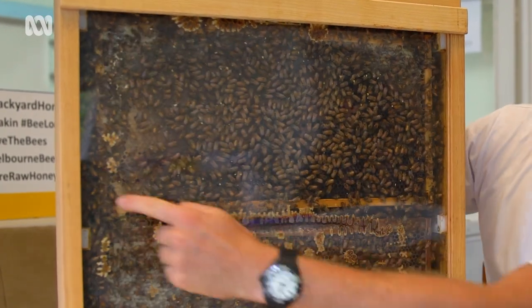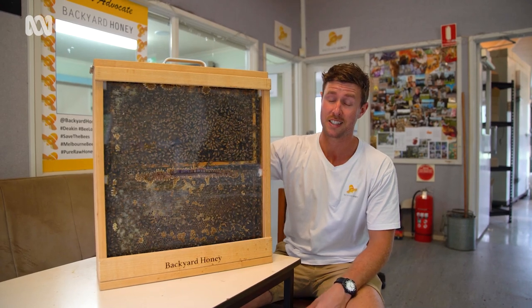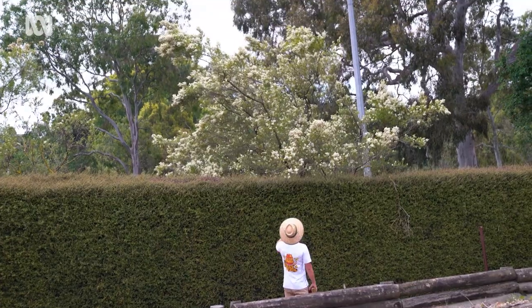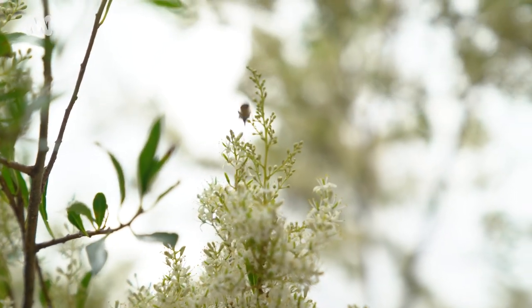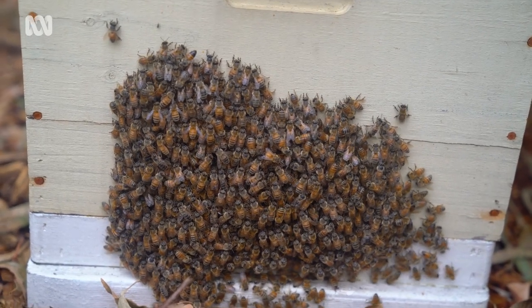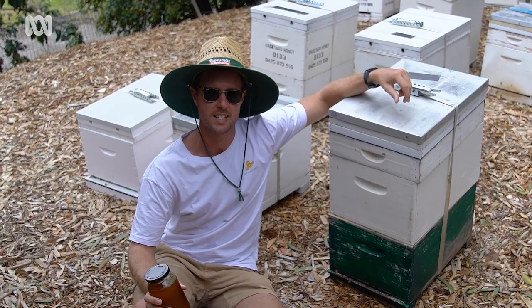We put frames in the hive, otherwise the bees will just build comb wherever they want, which makes it very difficult to check. This display hive is only a four-frame hive — very small compared to most of our hives which are 16 or 24 frames. If you're looking at getting into beekeeping, it's a fantastic thing to do for the environment. But the easiest first step is to just plant a bee-friendly garden — it takes four to five million flowers to make a one kilogram jar of honey. Do a bee course, join a bee club, get a mentor — getting a mentor is the best thing you can do. Thanks for seeing how we do things today.